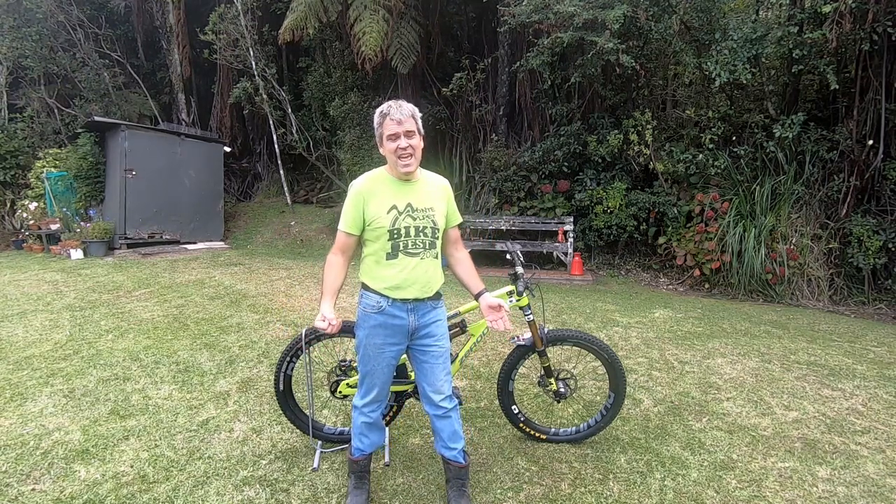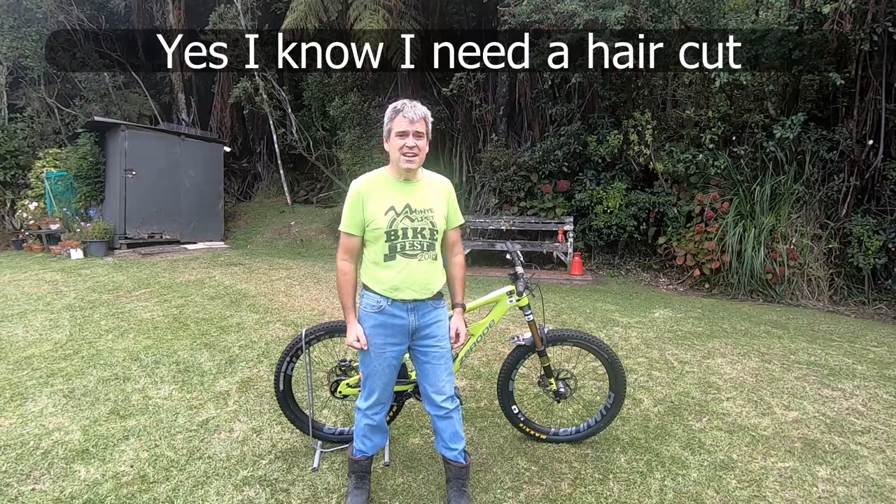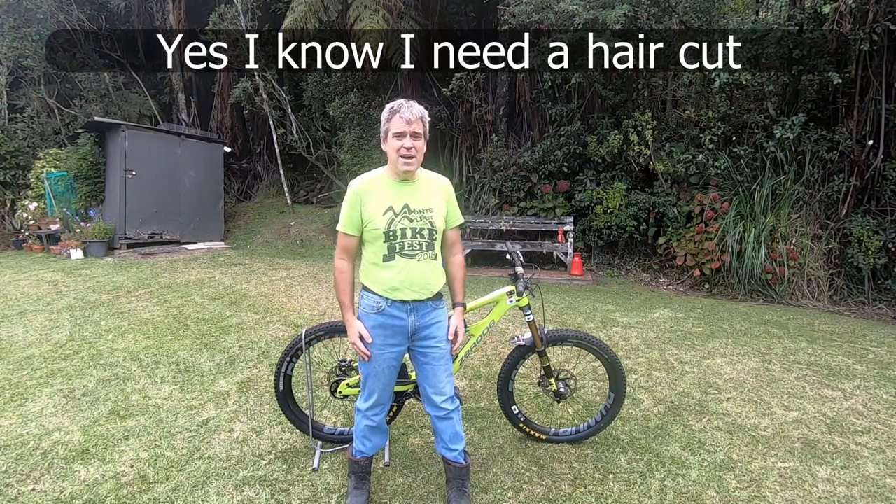Hi everyone, it's Lance here once again for Best Day Ever MTB and we're still here, shut down in New Zealand due to the pandemic.